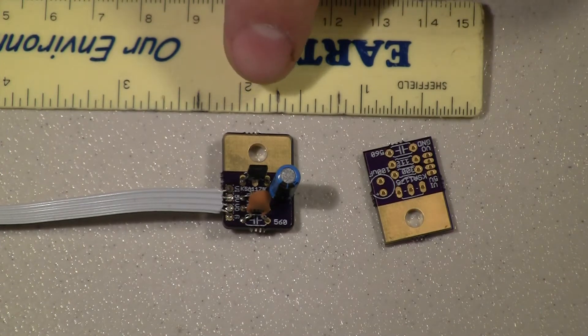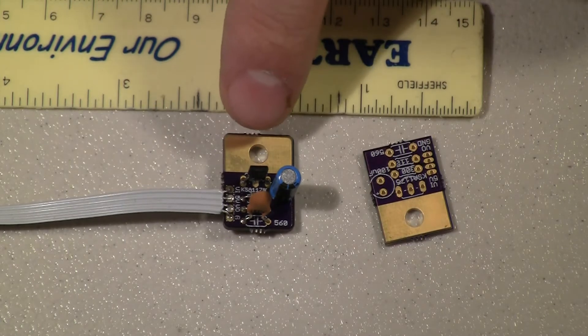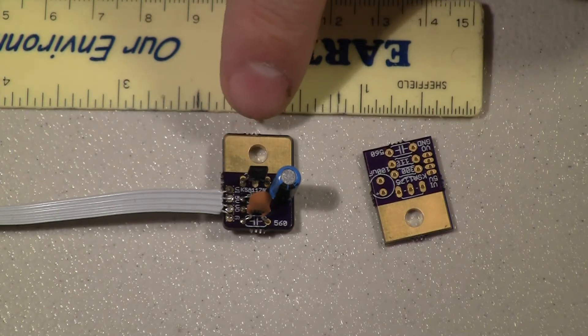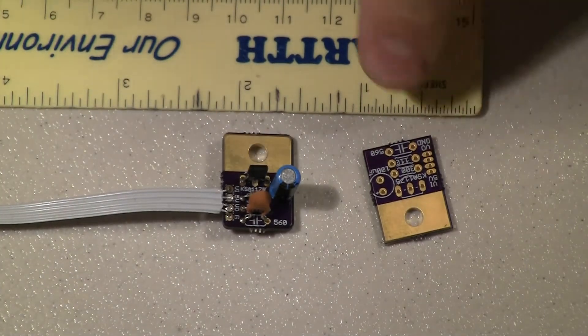So I had a hundred of them made. It's called the medium run order and that is a dollar a square inch, but you have to have a minimum of 150 square inches worth of boards. It can be a mix of anything.